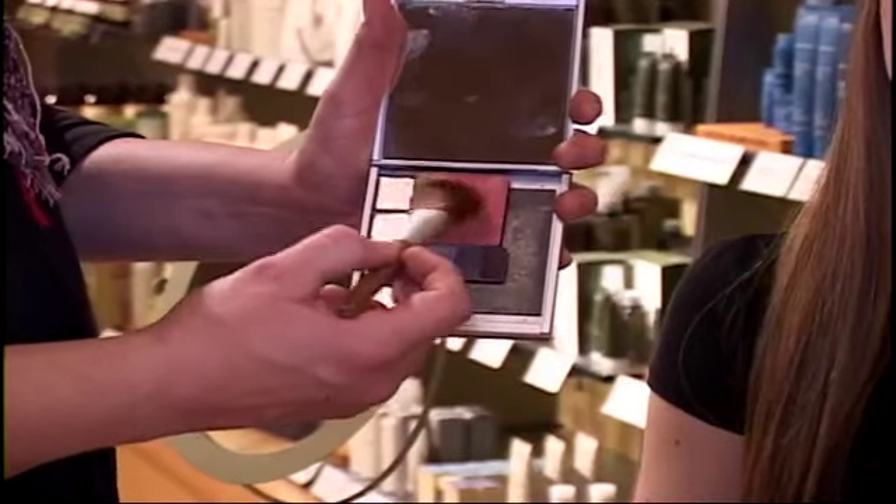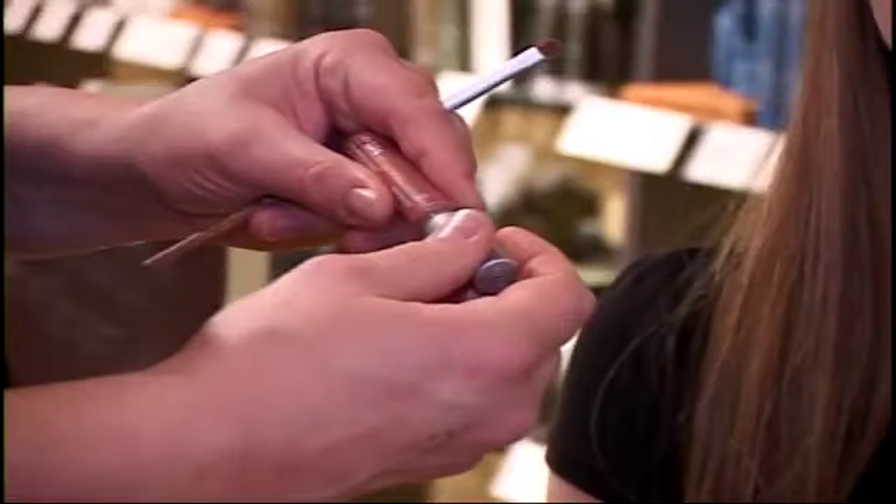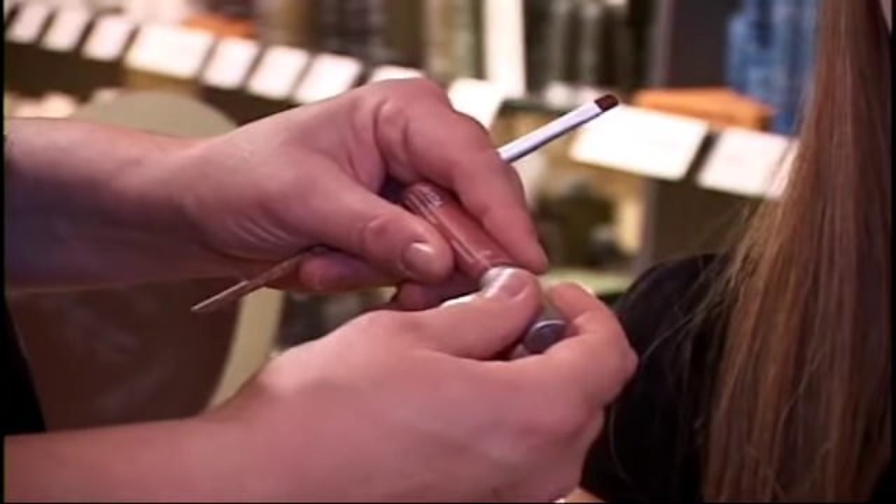Then we're going to take a peach tone blush and blend it on the apples of the cheeks and back. And then we're going to use a nude or neutral tone gloss to just give it a hint of color.